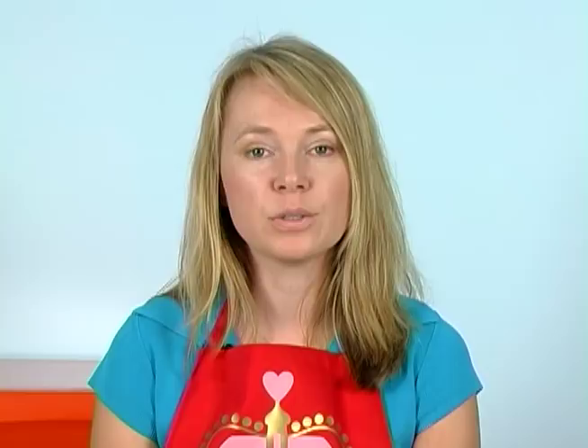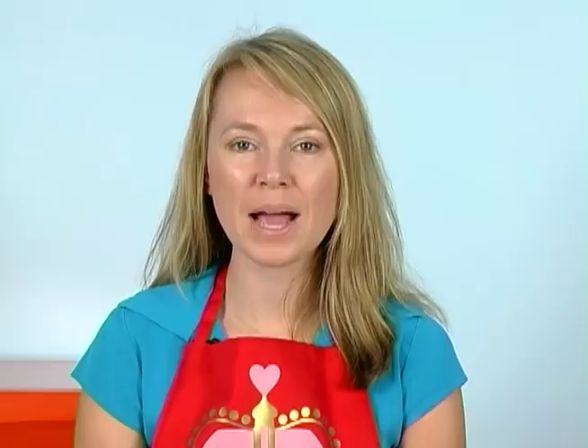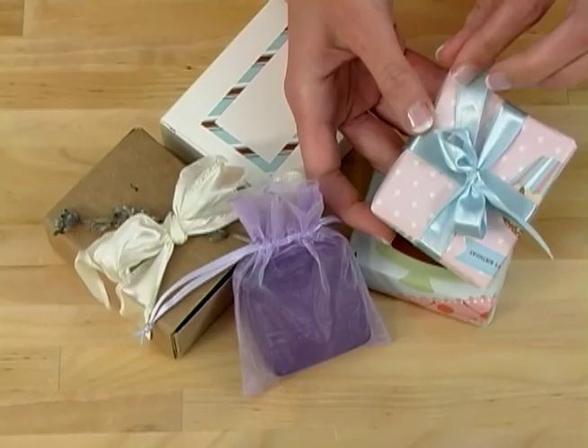Some other options for wrapping your soap are organza bags. They come in all kinds of shapes, colors, and sizes. Here I've used them to make wedding favor soaps — how adorable do these look? And finally, you can use wrapping paper to really dress your soap up. Make sure you wrap your soap first in the clear plastic wrap, and then wrap your soap with wrapping paper and a little bit of ribbon. Put a nice label on this, and voila — beautifully wrapped soap.